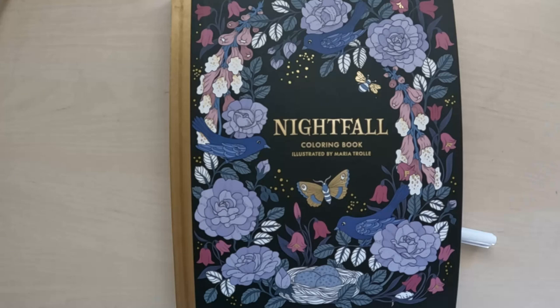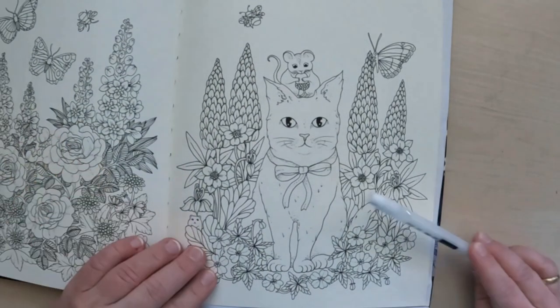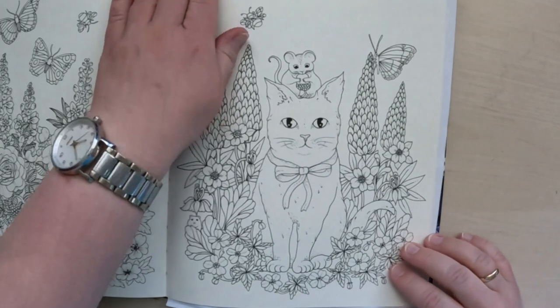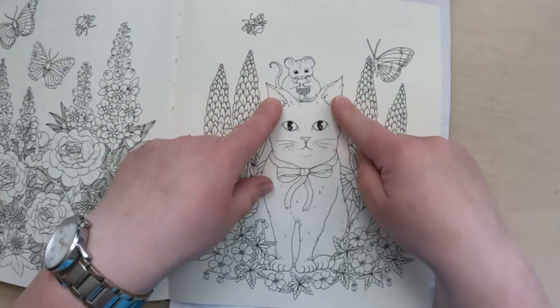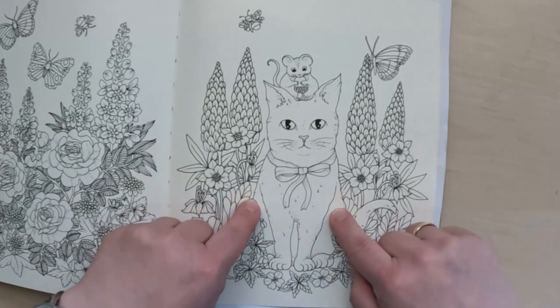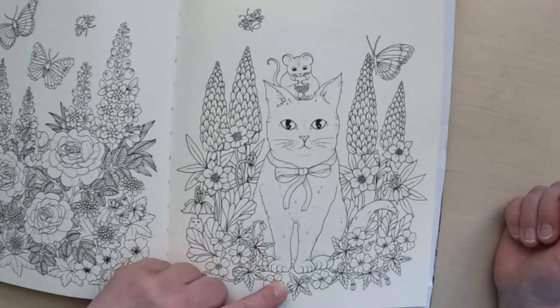So after much detective work I have chosen the coloring book Nightfall by Maria Trolle, and I have chosen this drawing of a cat — we also have a little mouse on top of the cat. In many of these coloring books the cats are covered with flowers in the fur, and this is a drawing where we have a cat sitting and you can see the front: its body, the back legs, the front legs, and the tail.